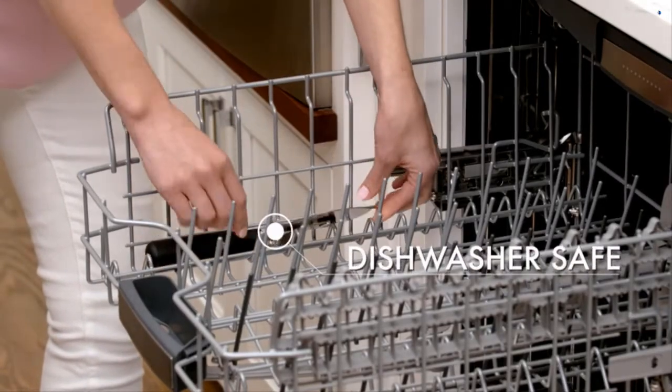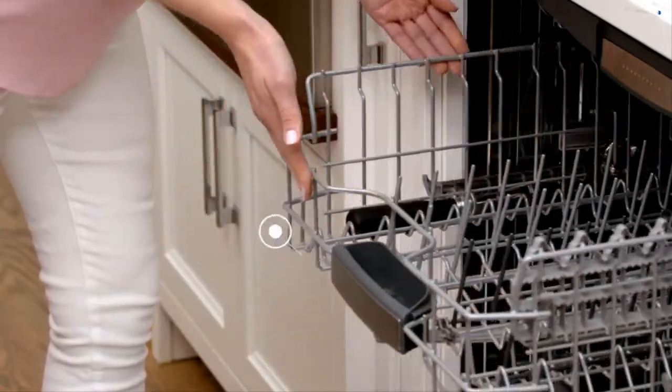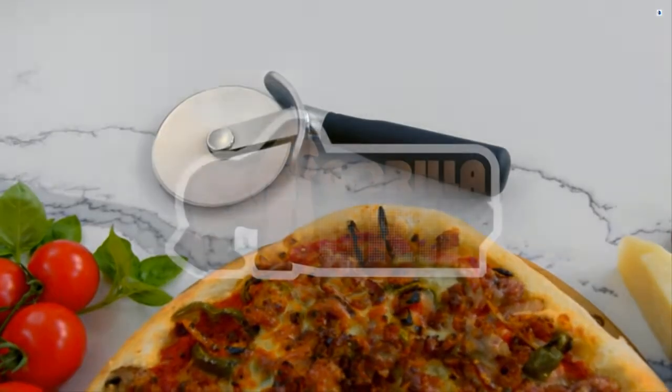Plus, it's dishwasher safe for easy cleaning. We hope you love your new pizza cutter from Gorilla Grip.